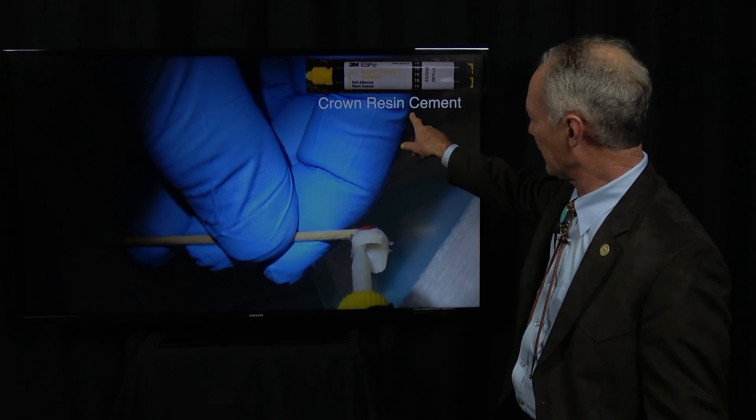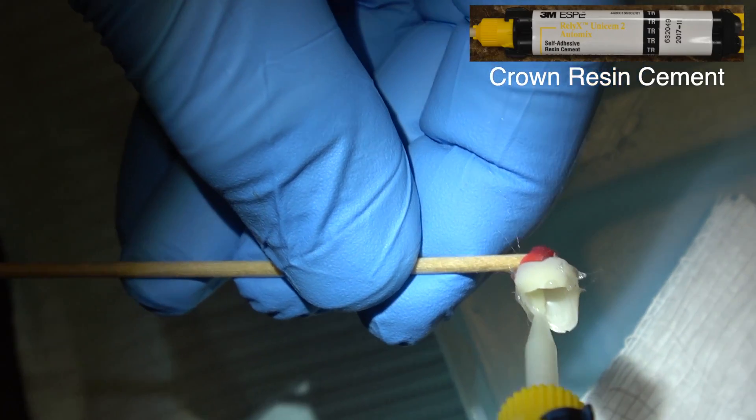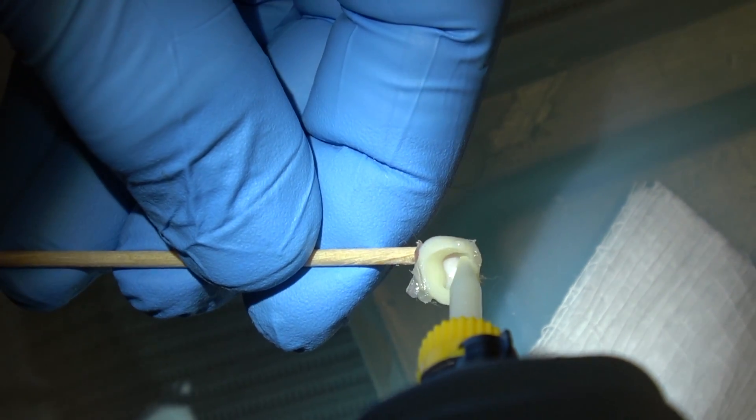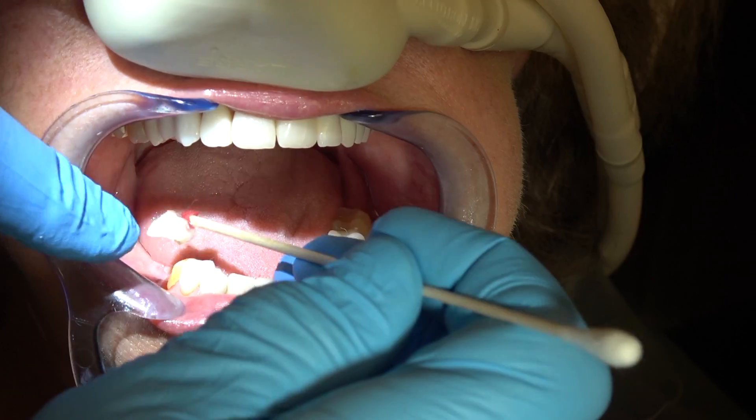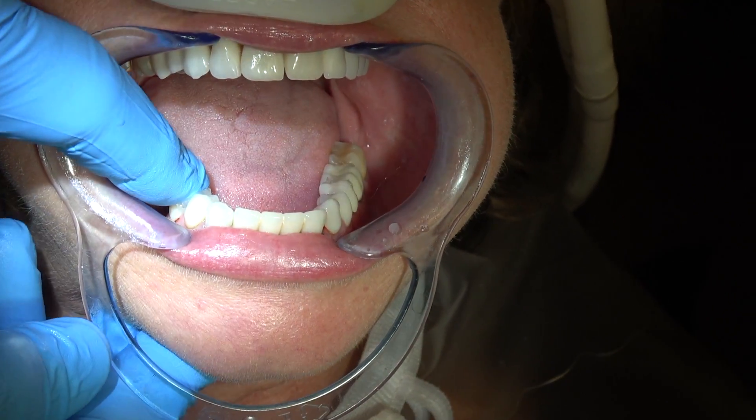Placing our cotton tip applicator with red rope wax and then putting Vaseline on the interproximal contact so it makes it easier to remove the excess cement. Then we're squirting our resin cement just around the margin. Don't fill the crown up or it won't seat. Squirt it just a thin layer around the margin — this is all you need. We've seated both the crowns, pushed into place.